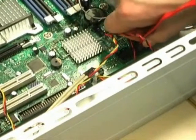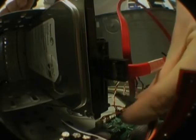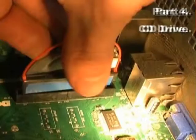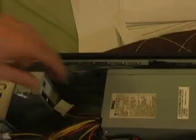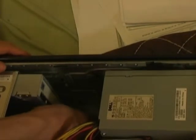It has to be connected to the motherboard and the power supply with the red lead. The CD drive also clips into the front of the case, just like the starter disk drive, except there are rails which need to be fitted either side of the disk drive before placing it into the case. Again this needs to be screwed in.